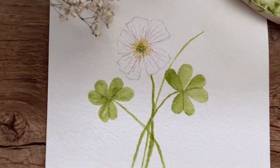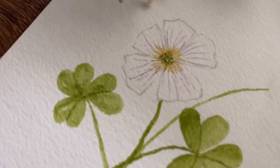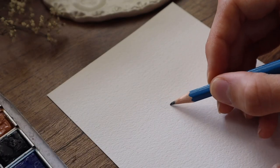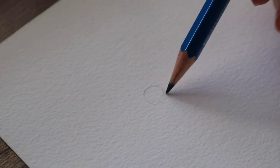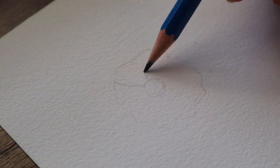Hi guys and welcome back. Today I'm going to draw and paint this white flower, a tiny flower which is Ketunleipa in Finnish. I didn't find what it is in English so we are going with that.